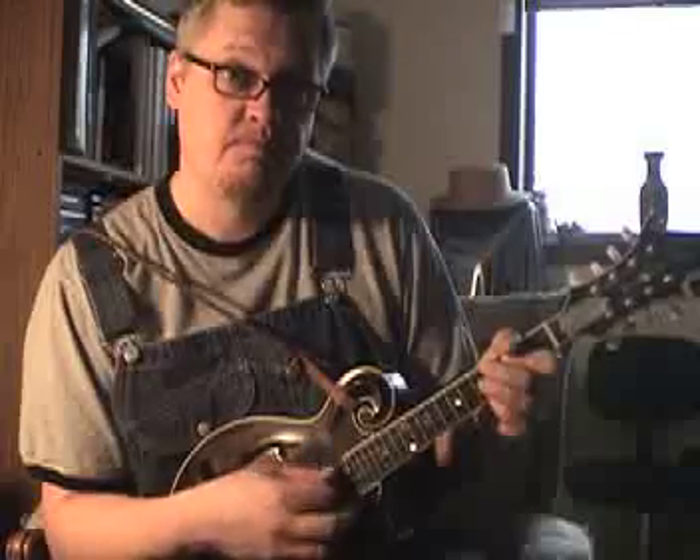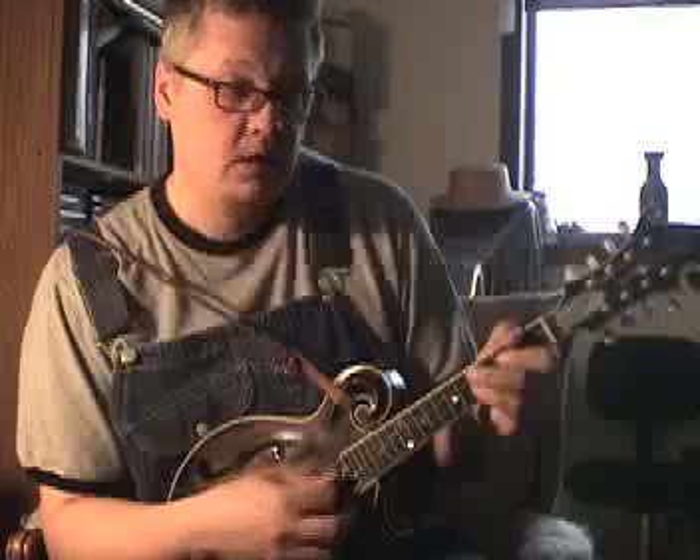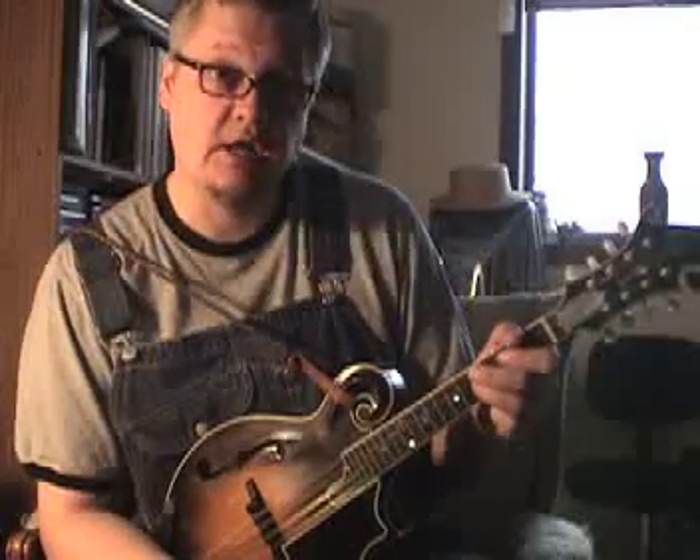Now that is a G seventh chord. What's unique about it is that it's got the third, which is this B note. It's got the seventh, which is this F. It's got the fifth of the chord, which is this D, but it's got no root to it at all — there's no G in there.